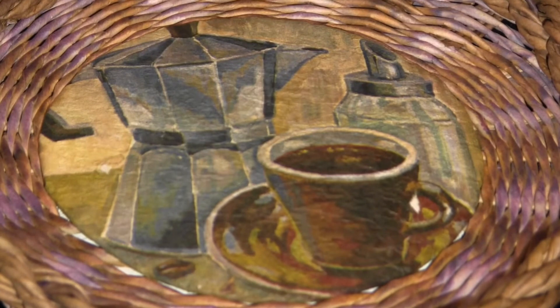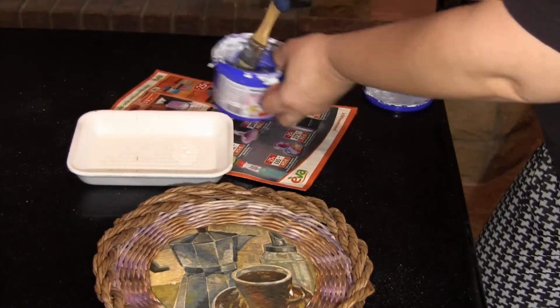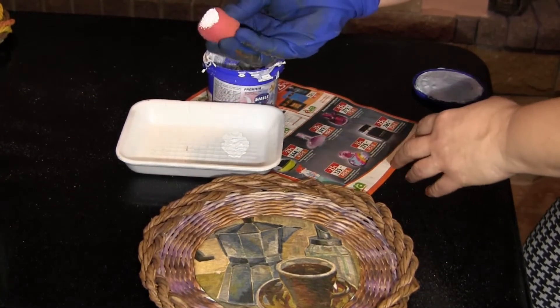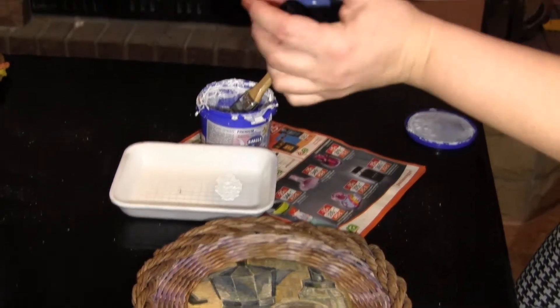I use regular paint for radiators. Here I've got very little of it left, just a bit above the bottom, but it's enough for me. I also take a sheet of paper and a regular foam sponge, and fold it carefully like this.